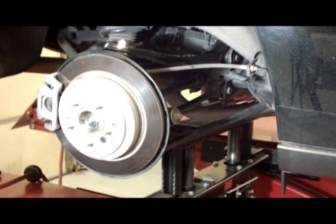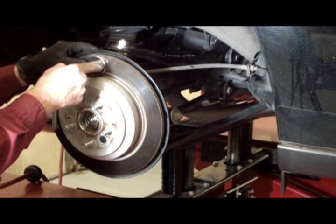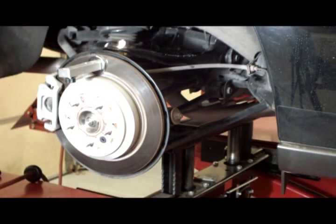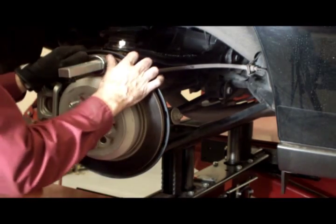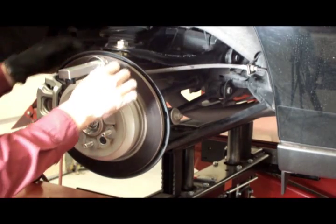Adjust the camber by sliding the ball joint in or out. If you're using a magnetic camber gauge, slide the ball joint until the desired change on the gauge is reached. Once the desired setting is obtained, torque the nut to 120 foot pounds.